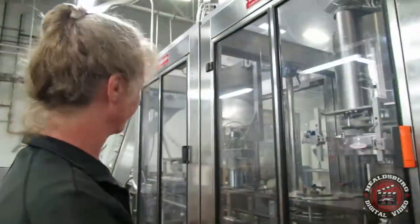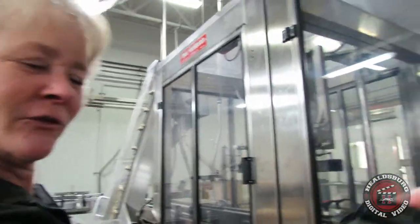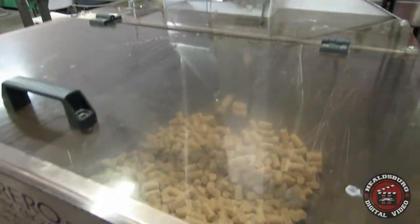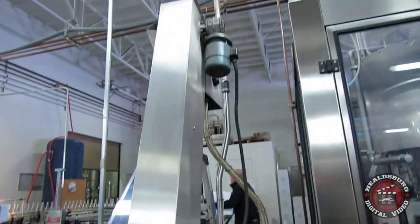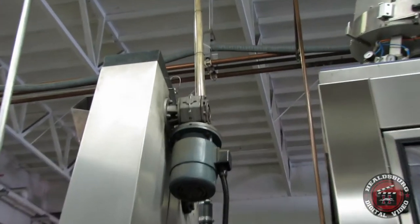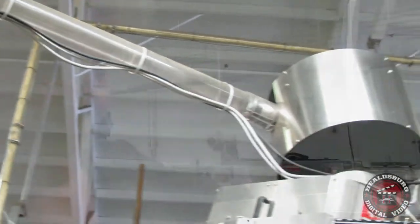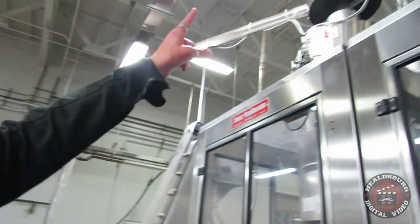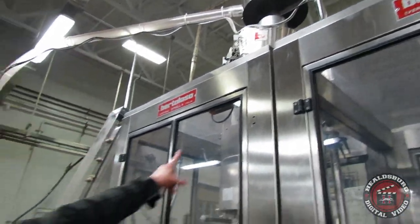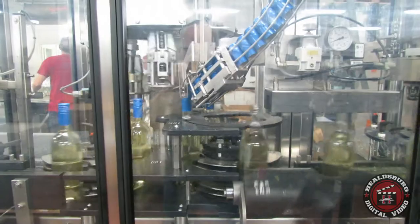Then, depending on whether you need a cork or a screw cap, the closure part is here. This is a corker and it can run about 110 bottles per minute, which is pretty fast. The screw capper is kind of fun — it starts with a hopper over there and blows the screw caps all the way into the top of the machine, exiting from the top. It's a really cool looking machine when it's running.